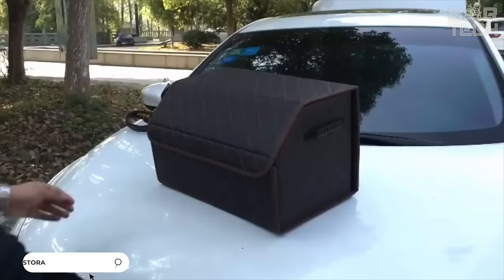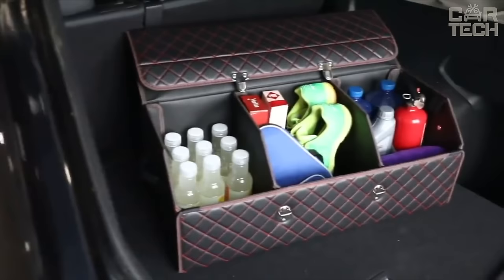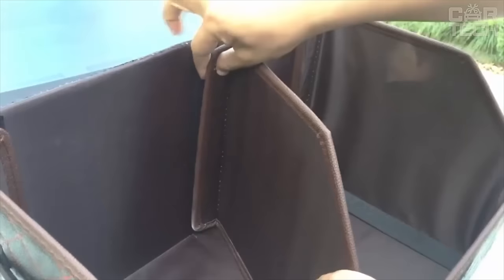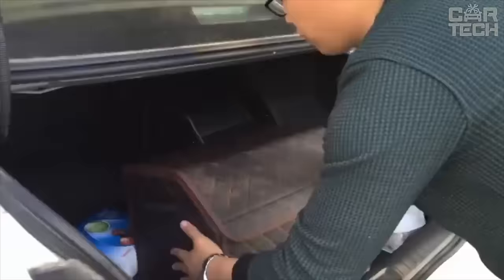To prevent things and tools from hanging all over the trunk, it is better to fold and secure them. The bag is made of felt, so it doesn't squeak or make any noise when it touches the trunk elements. To prevent the bag from fidgeting, it has special Velcro fasteners that can be used to attach it to the pile upholstery. The bag is easy to carry thanks to the small handle on top.